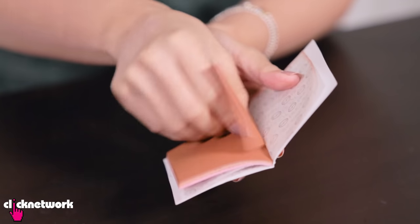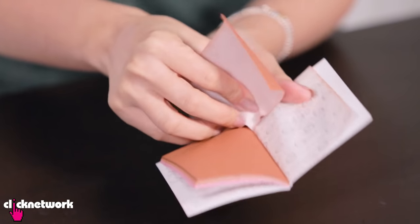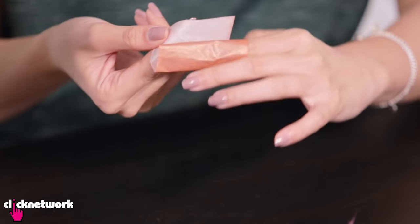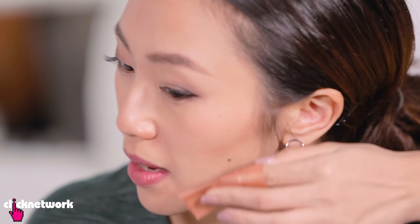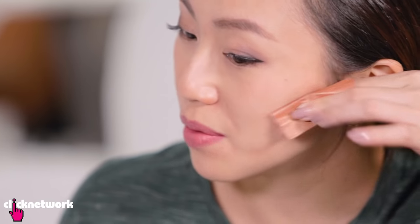Let's try the bronzer first. It kind of feels a bit like very thin tracing paper. If you want to contour, you wrap it around your finger and press it in because you can get more product on it that way. There we go! Do you see that? So now I have to blend this out.